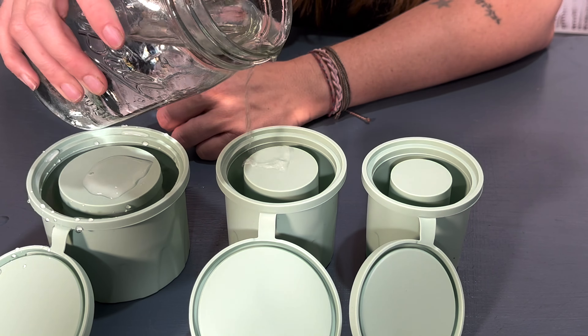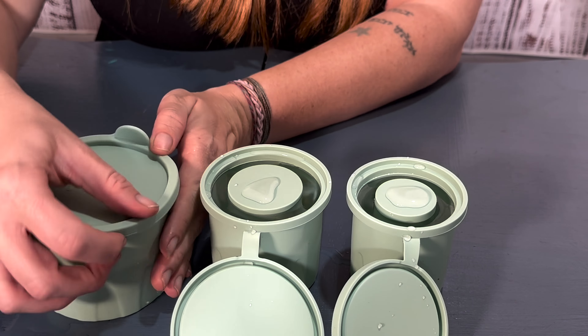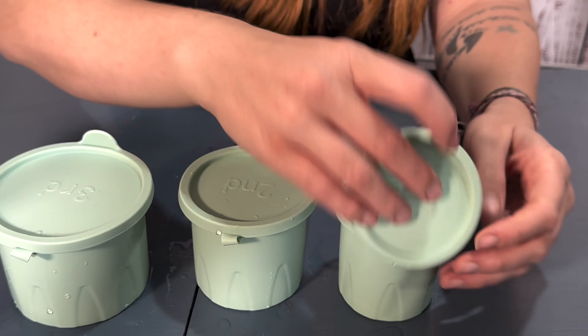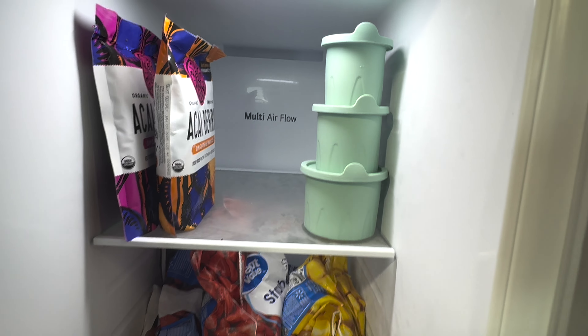The number one and the number two are perfect for your 20 ounce and your 30 ounce, and all three of them are perfect for your 40 ounce. They have these nice lids that go easily on them to keep any odor or dust out while you are freezing it and while it's sitting out.